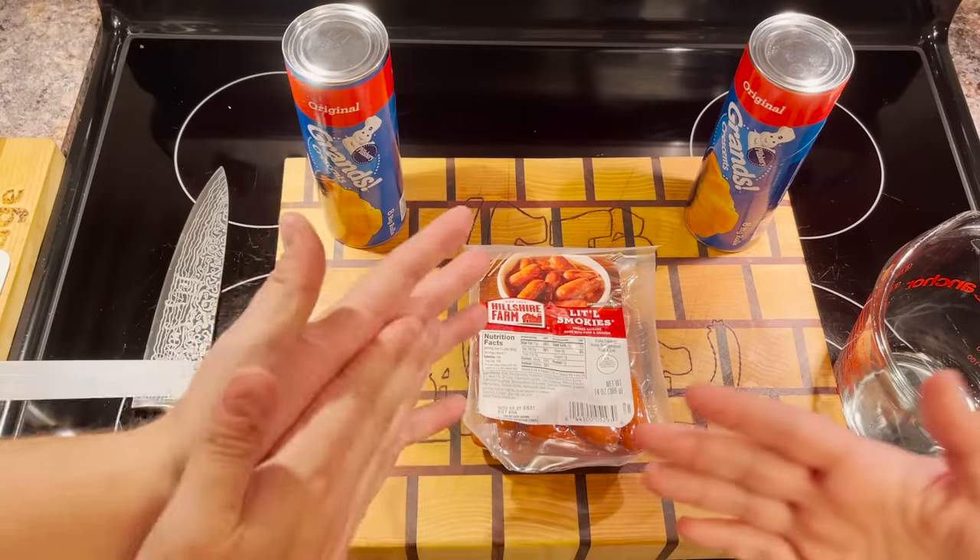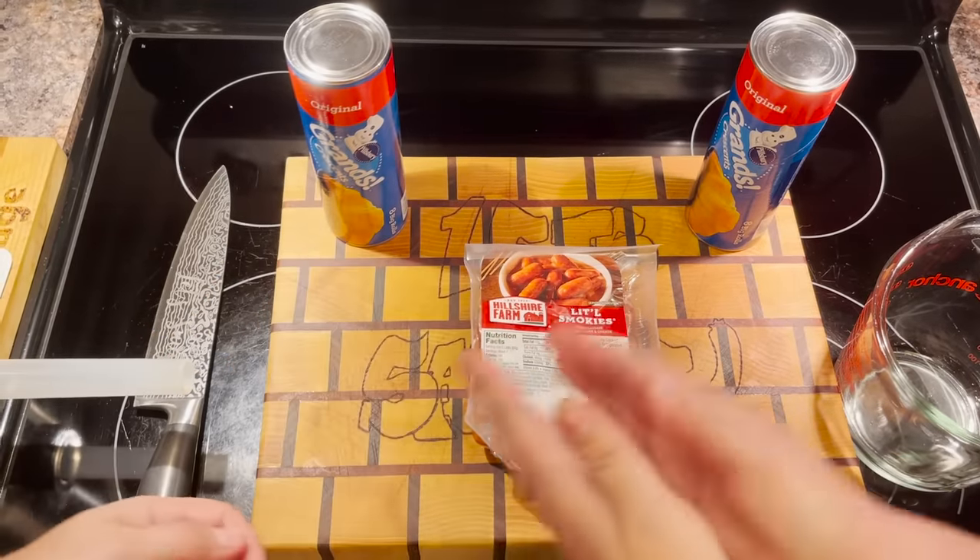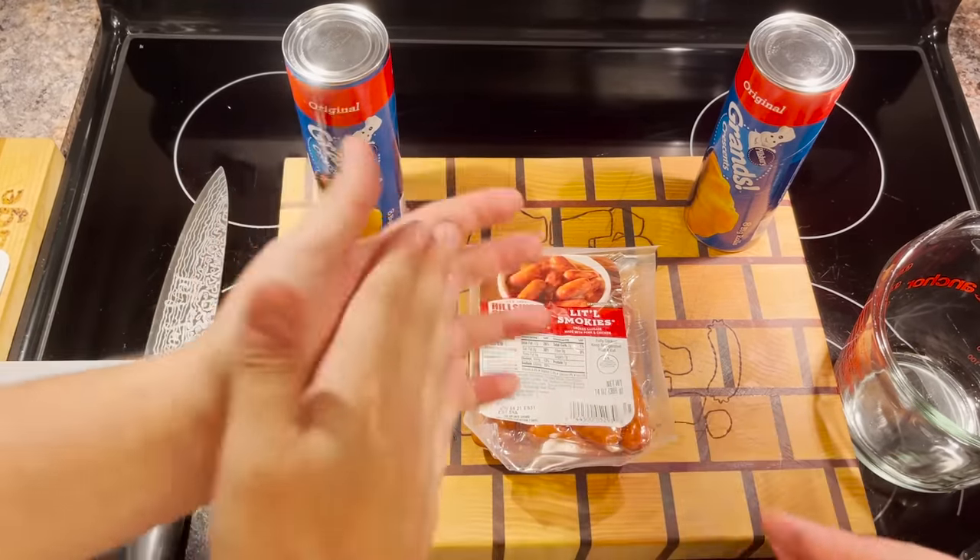She forgot to put the water in the pot. I followed the instructions. The instructions say to put the water in the pot.